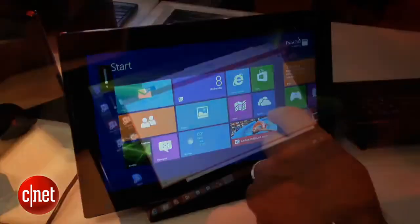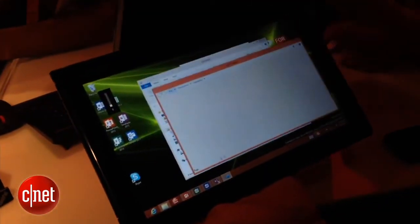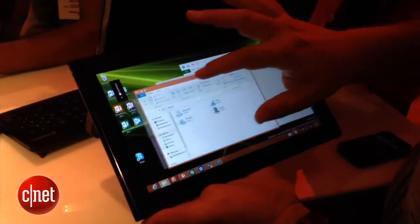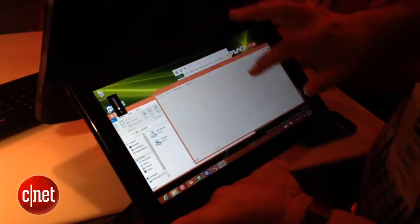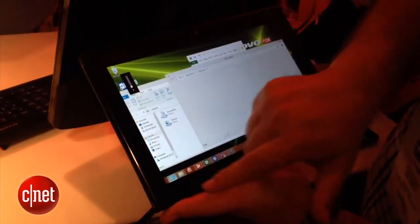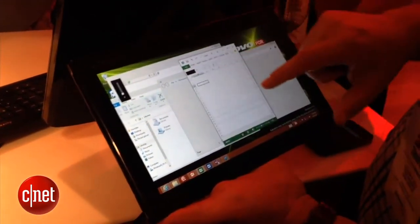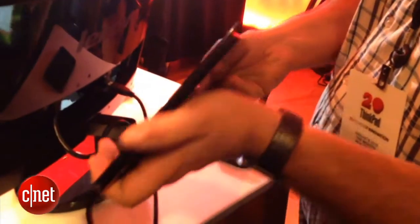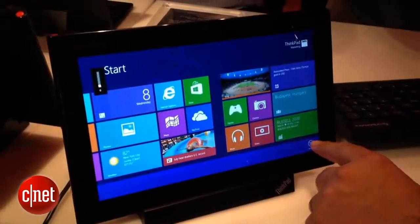This is sort of an in-betweener type product and the price has not been announced yet, but it has a bright 10.1-inch screen and a lot of professional features, including an optional fingerprint reader and some TPM features that could be usable for business professionals. Some of the other details and configurations are not available yet, but it felt pretty comfortable in our hands and about the heft and size of a third-generation iPad.